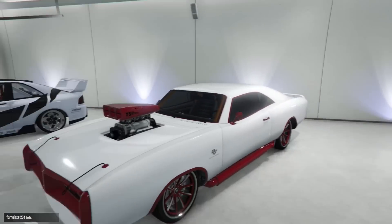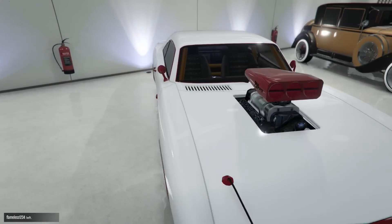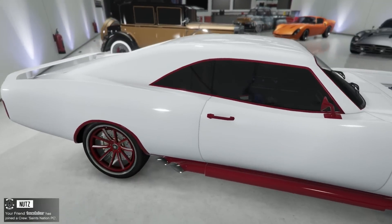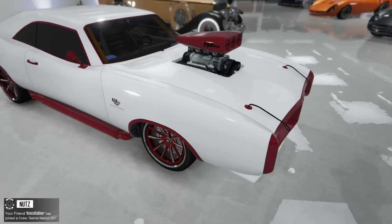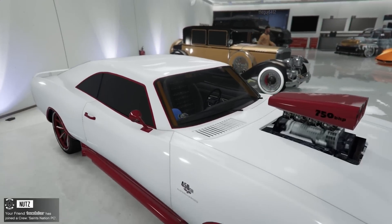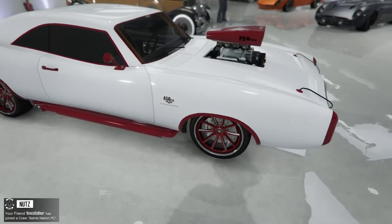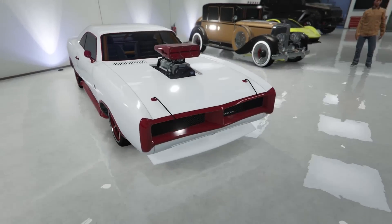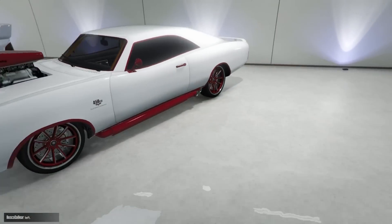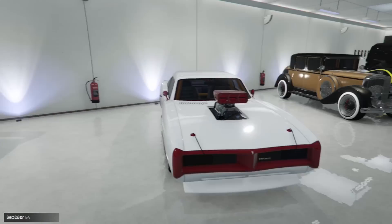That color is like a not-really-gold, more like a copper or dark gold — more brownish than yellow. But it fits that car really nicely. Oh my god, this car — the Dukes! I love this car. Look at this: the all-white with the red on the secondary, and dude, look at those rims. Oh my god, that is beautiful. This might be my favorite car in your garage.